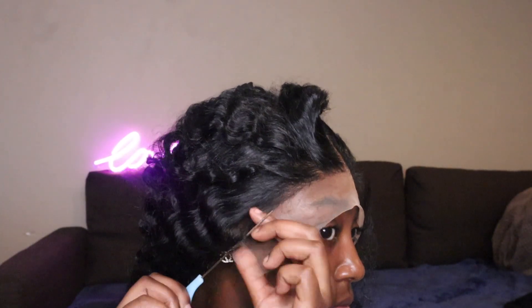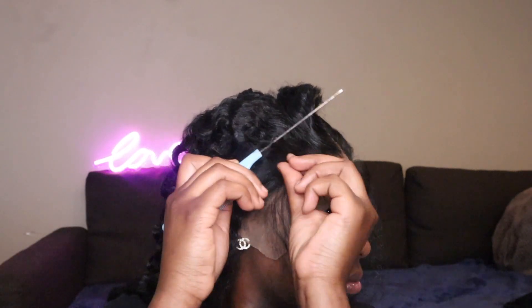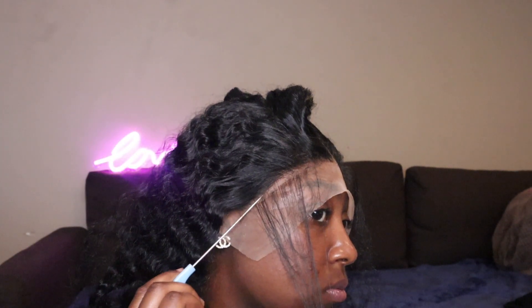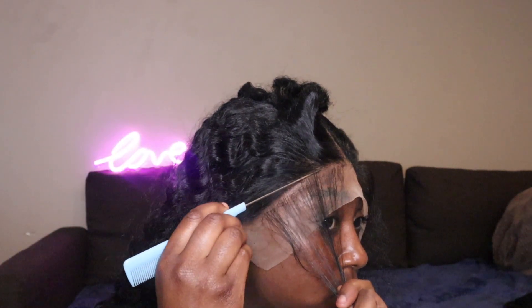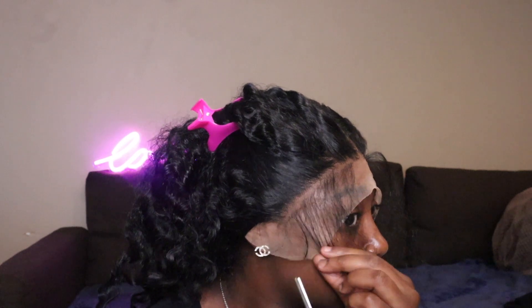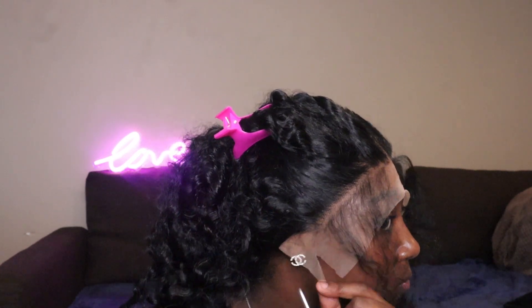Can we get into this lace please? It's so seamless — I didn't pluck it, I didn't do anything to the frontal. This is just exactly how it came. And now I'm just gonna go ahead and cut off my earpiece.